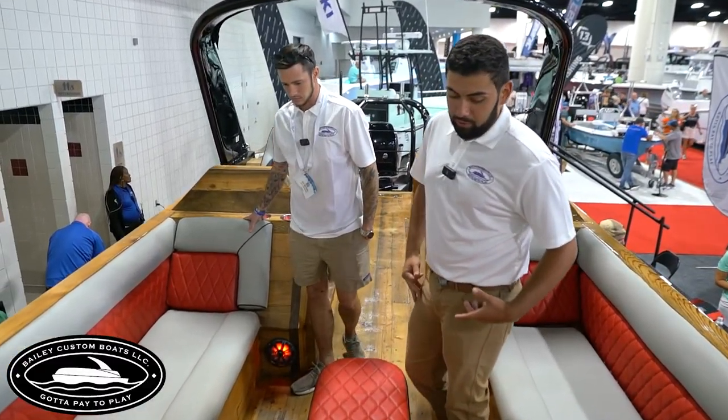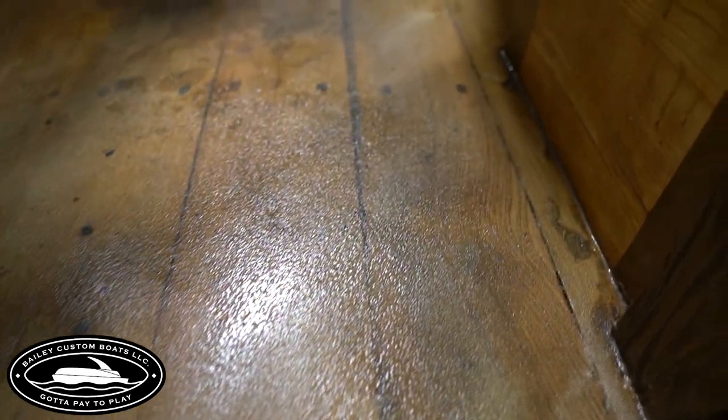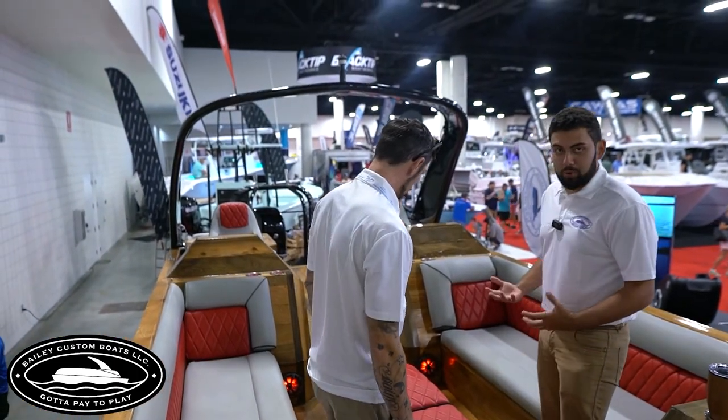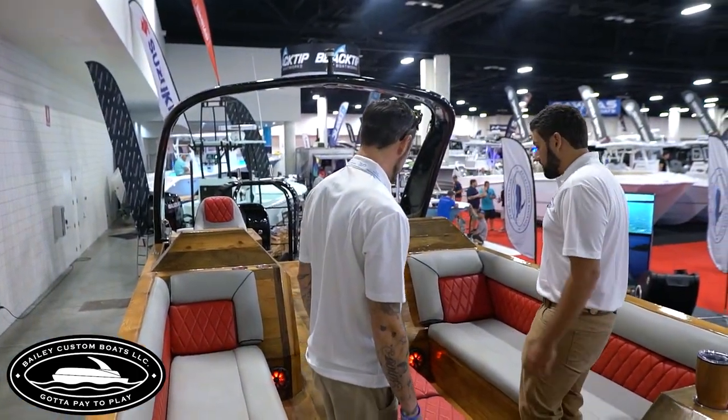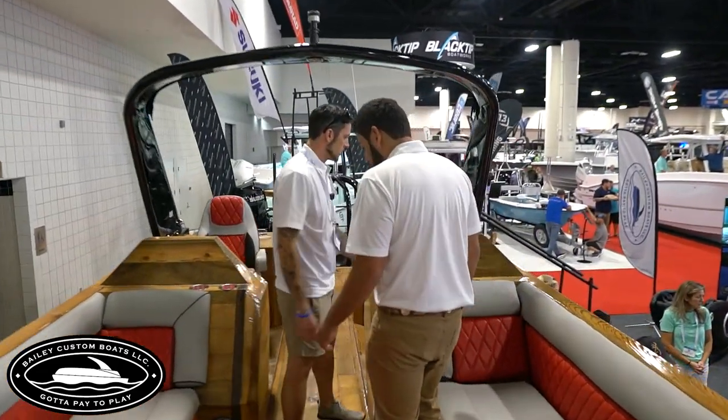We have grip on the floor — we took sand, sprinkled it on there, and covered it with two layers of clear coat. Because without it, you will definitely bust your butt — it gets slick. The sand helps with the grip, and even when wet it feels nice and sturdy, no slipping.